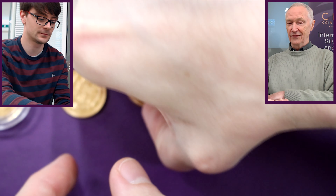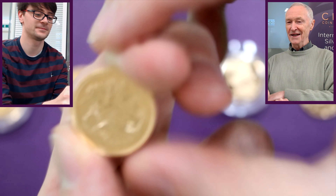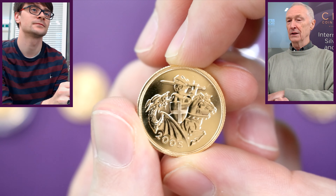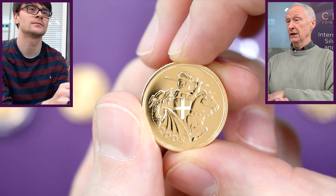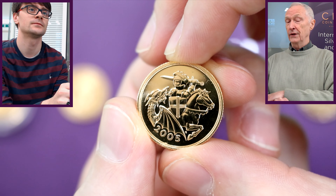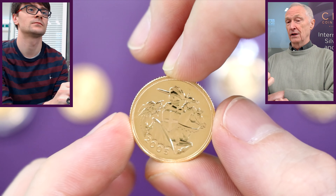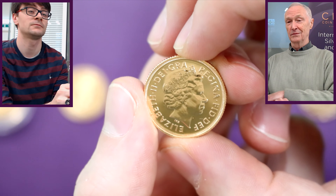Then in 2005, the Mint thought those sold well, so we'll do it again. Here's another one from 2005 — a kind of modernistic, stylistic St George and the Dragon. Some people didn't like it, but it's very nice. It's good to have different designs thrown in; it keeps things interesting and fresh. And if opinions differ, well, we can always have discussions — it's very subjective.